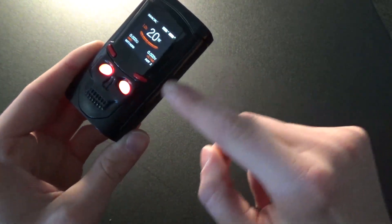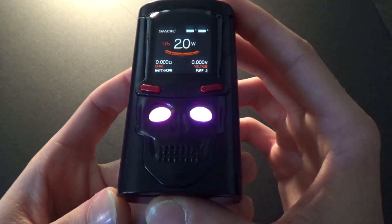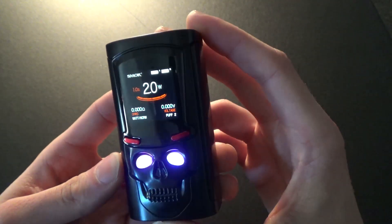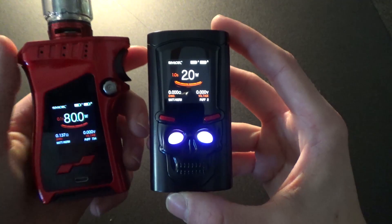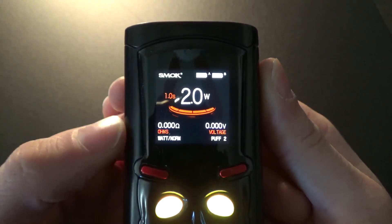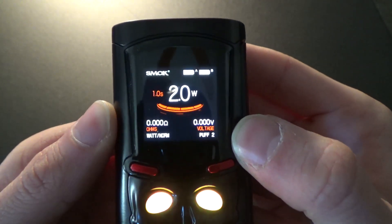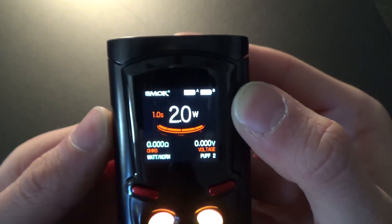As you can see the whole side of the mod is the button itself, so you just squeeze it to use it. You can see the eyes are lighting up on the skull there, and the screen actually resembles the top hat of the skull, which is kind of cool. The screen is very similar to the Smok Mag kit screen. You have your ohms, watt mode, normal strength hit, your voltage, and your puff counter. You also have your A and B battery life for each individual battery.